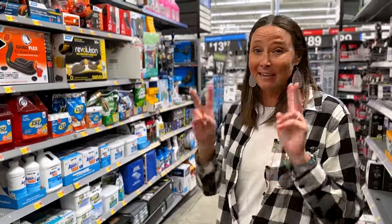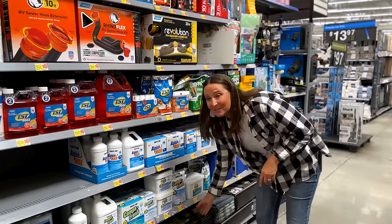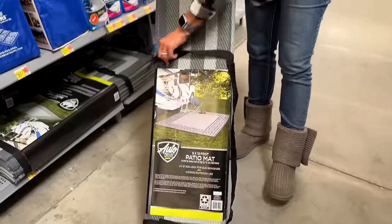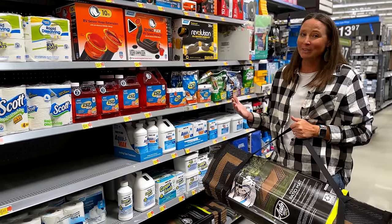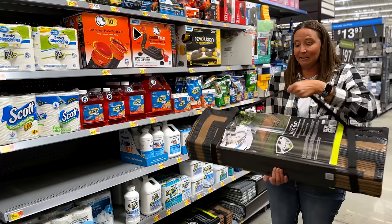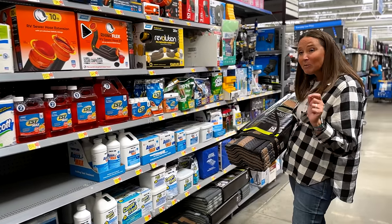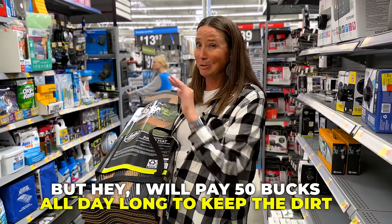The next accessory you can get here at Walmart I wouldn't necessarily call an essential, but it's something that's nice to have. We actually do carry one and we got ours here at Walmart — a camping patio mat. Especially in different areas of the country, some campsites are grassy or sandy, and using one of these helps keep the inside of the RV cleaner because people aren't tracking in as much grass, dirt, and leaves. These come with a handy carrier storage bag. They're a little more on the pricey side at $50, but I will pay $50 all day long to keep the dirt and grass out of my RV.